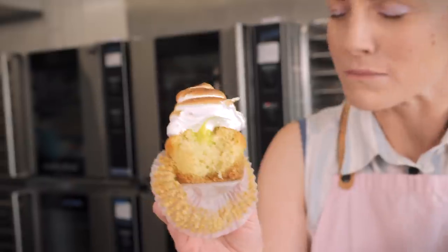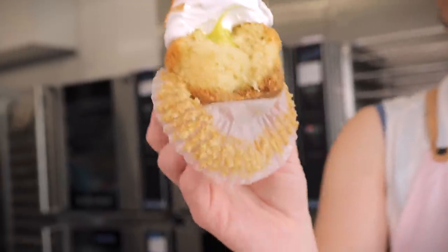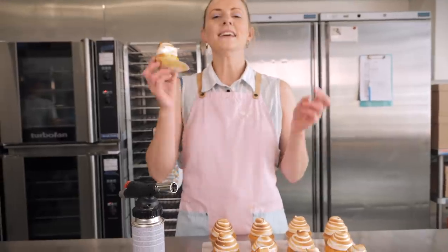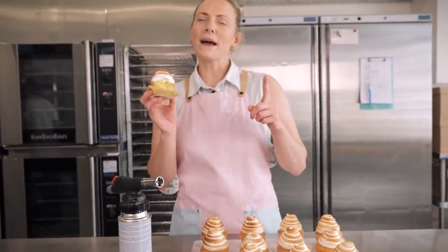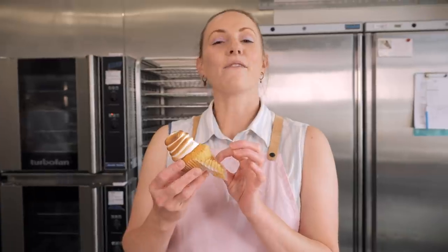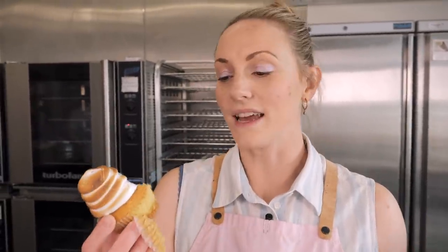Remember to check out all our other cupcake recipes — if cupcakes are your thing we've got a whole playlist on the channel along with loads of other recipes too. Make sure you check them all out and have a fabulous time baking. Dane and I will be back very soon — Dane is bringing you a delicious double decker brownie that we sell at Crumbs and Doilies Soho. The fudge is just oozing out of it and it is absolutely gorgeous. Until then, have a fabulous time baking!